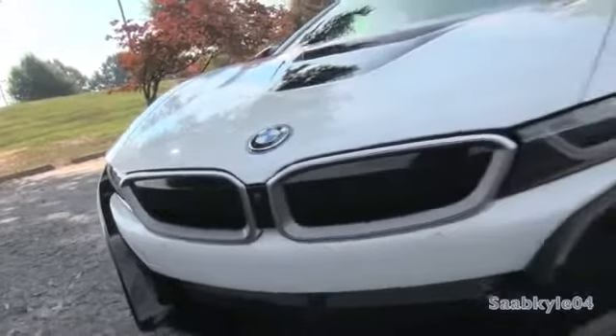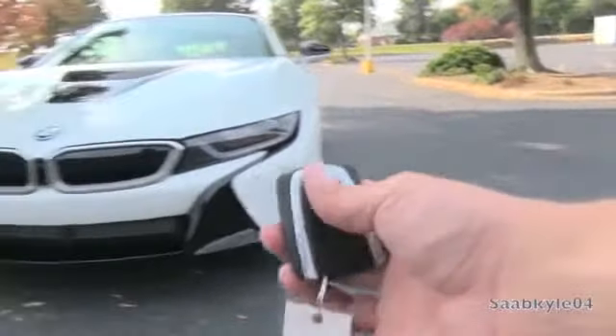And so, without further ado, let's go ahead and start her up and let her run.